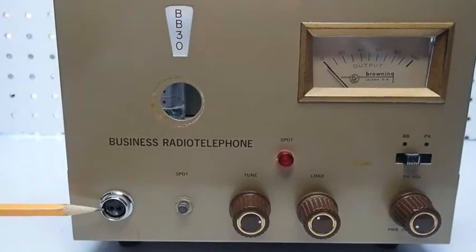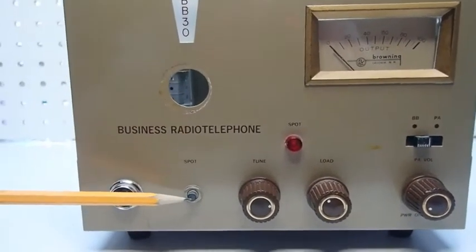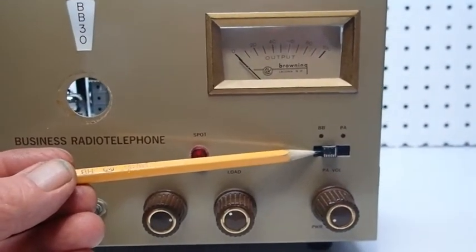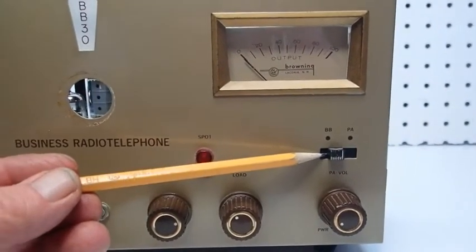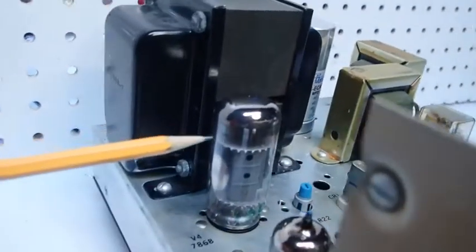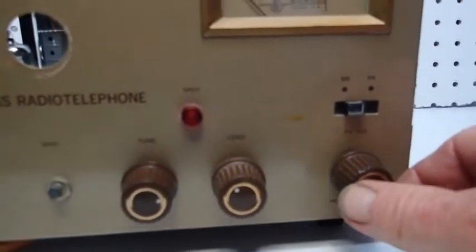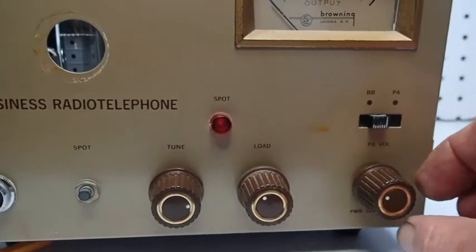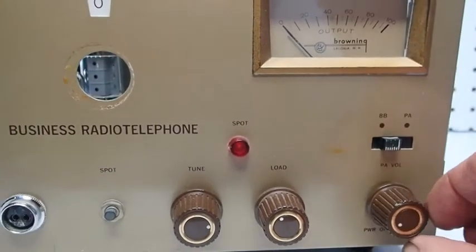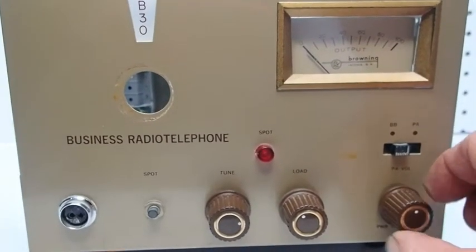You've got the standard two-pin Amphenol microphone jack common to all the early Browning transmitters, the spot switch, spot switch indicator lamp, and this slide switch with the BB and PA position — the BB meaning business band transmitter is engaged. The PA position lets you know you've got 22 watts of available audio from this wonderful modulator tube, and the audio level or public address level is controlled by this volume control here, which is kind of interesting and unique to all the Browning transmitters, as this control also doubles as a microphone attenuation control.